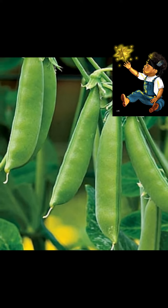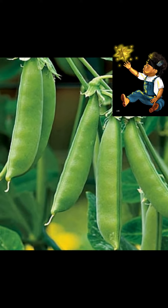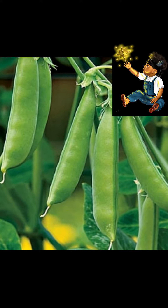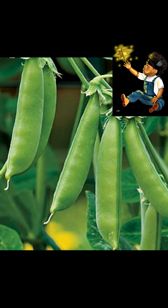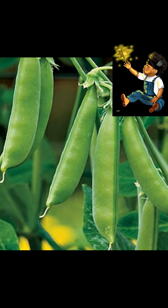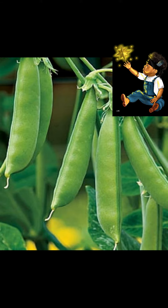Peas in general are native to Asia, specifically the Middle East area — the Turkey and Iraq area. Sugar snap peas, however, were brought to fruition by Calvin Lambourne in 1979 when he crossed garden peas with snow peas.